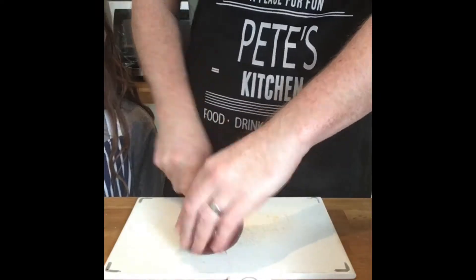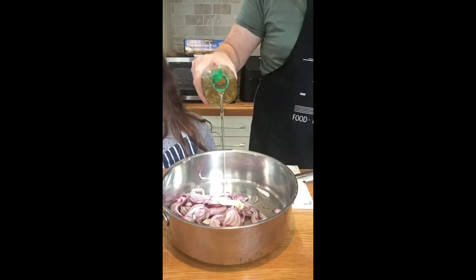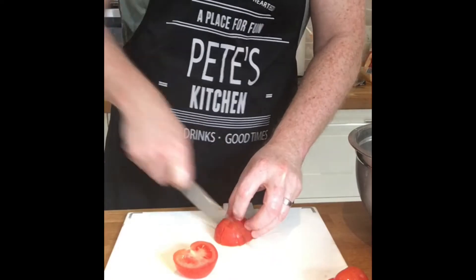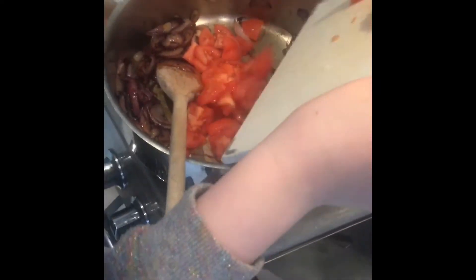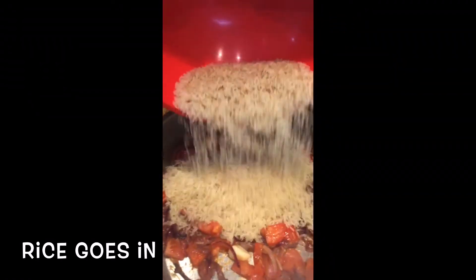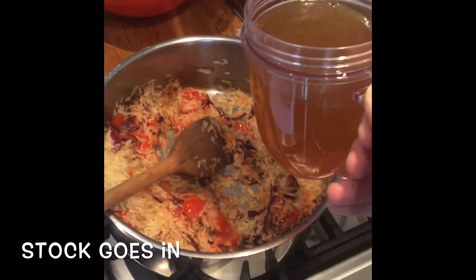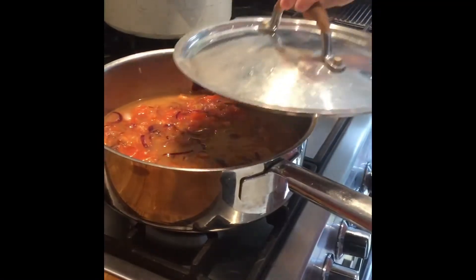The meatballs are going to cook for about 40 minutes. I'm cooking the onions and we've got some nice colour on them. Throw in your rice and pour in your beef stock.